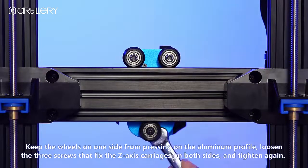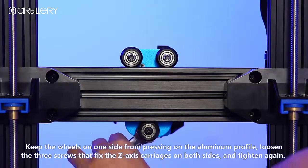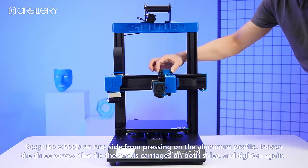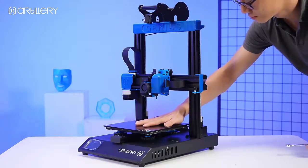Keep the wheels aligned so they are not pressing on the aluminum profile. Loosen the twin screws that fix the Z-axis carriages on both sides, then tighten again.